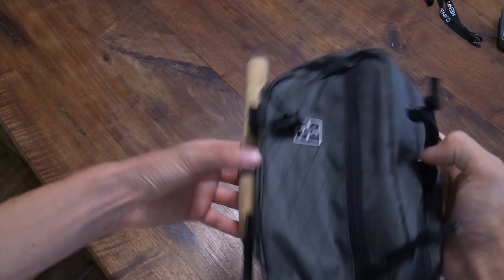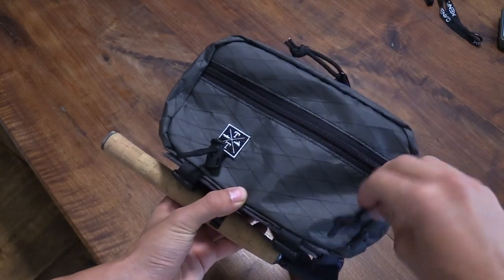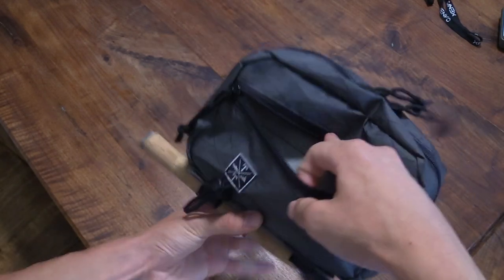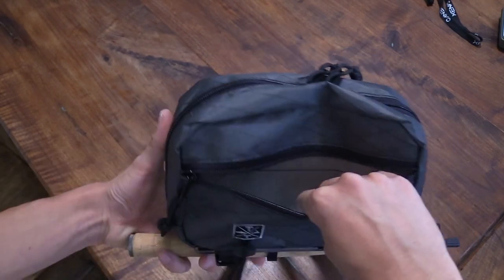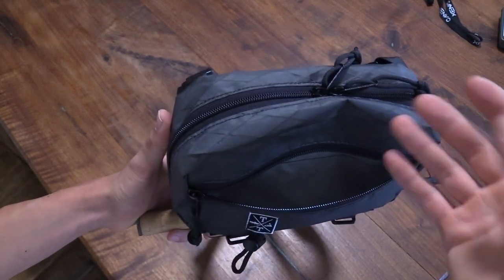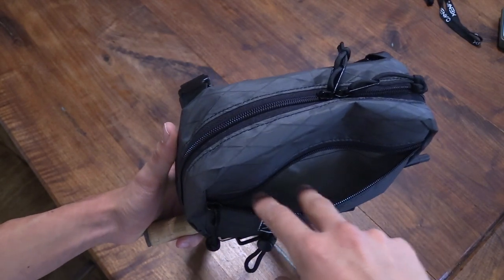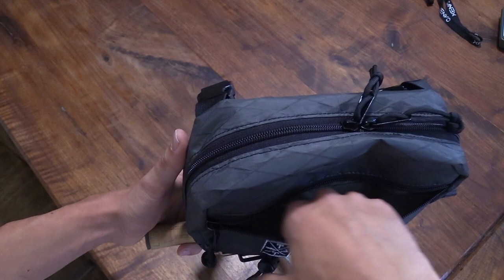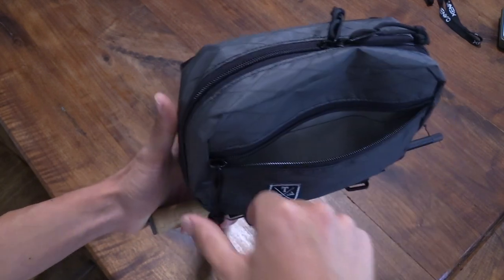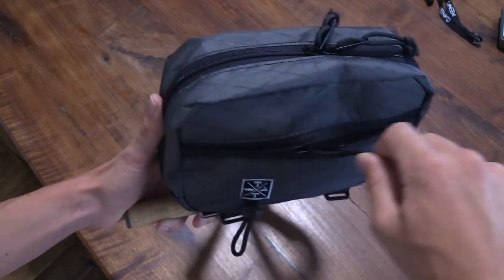Going to the front of the bag, we've got this front zipper compartment, which is great for grabbing things you need throughout your day. I'll keep some floatant and my tippet in here — just things I'm often reaching for. This front zippered pouch is super easy to access.